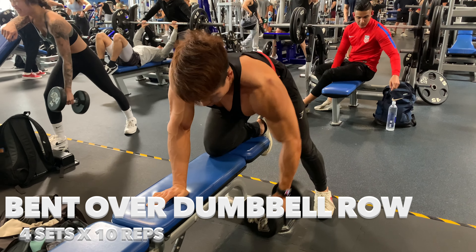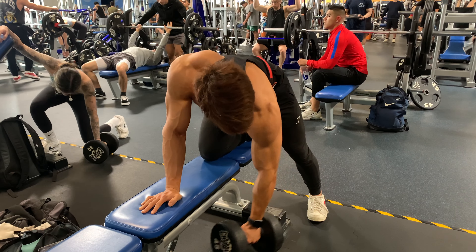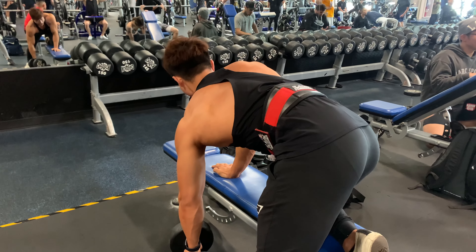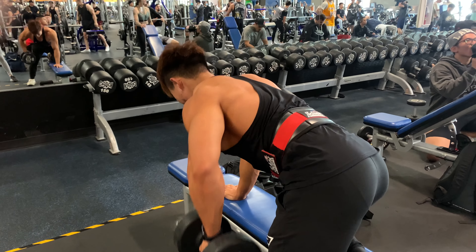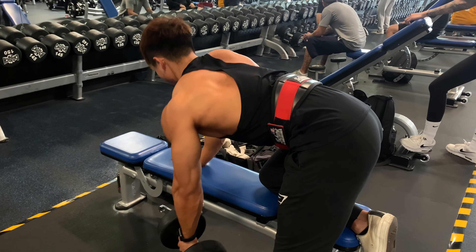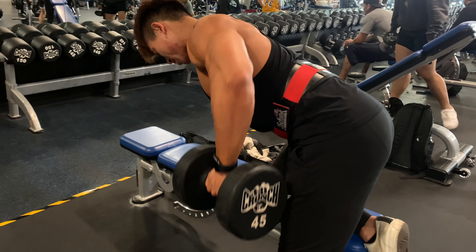For the dumbbell exercise, make sure you tuck in your chin. Keep your chest up and engage your core while you try to pull, and maintain a very neutral spine position in order not to compensate your lower back. When you try to pull, think about pulling from your elbow instead of your arm.